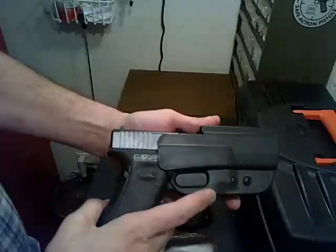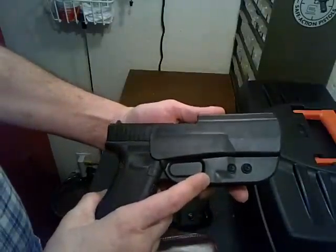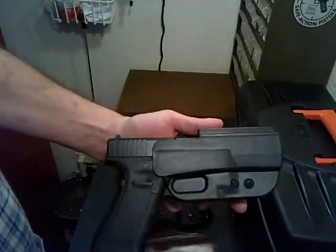Those are the three holsters in some variation that I use for all my guns. I hope that helps you out making some decisions. Thank you.